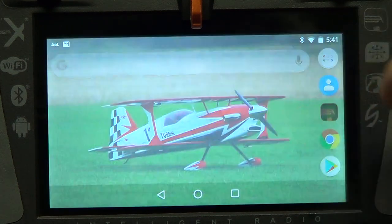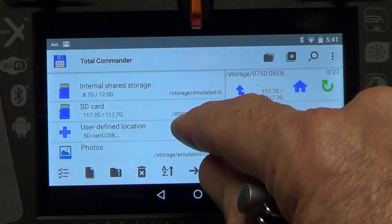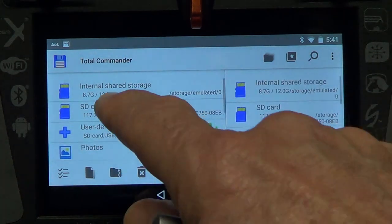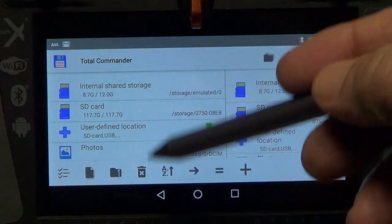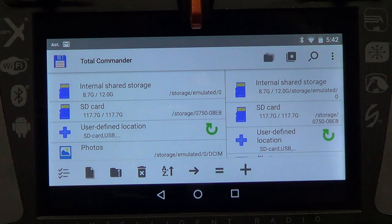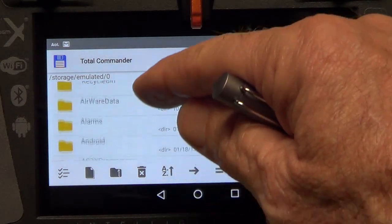Now we want to open Total Commander. It may come up in different ways, but hit the Home button on both sides of the screen until your screen looks like the home screen with two halves. The left half represents internal storage and the right half represents external SD storage.